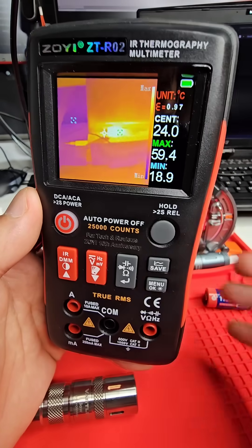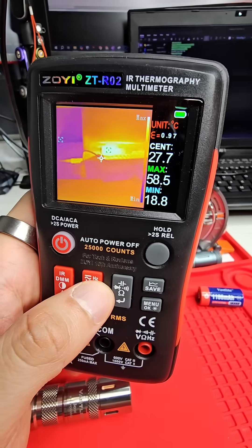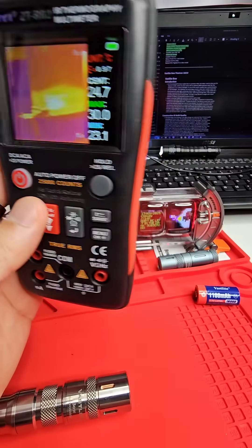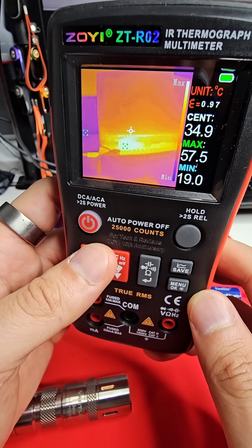This is the Zoyi ZT-R02, and it's a thermal imaging multimeter. Let's bring this over a little bit so you can see — on my computer I've got a flashlight there, and it's on, and it's measuring 57.7 degrees Celsius.